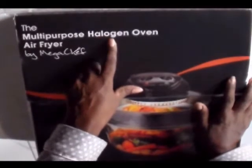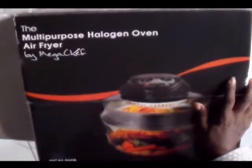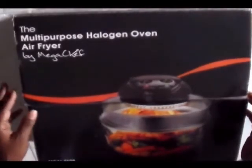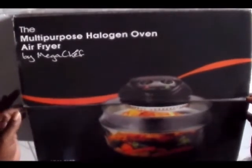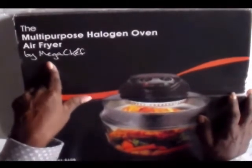They have it with the halogen on it and they also have it with the infrared. I've used both. The infrared did not last three months — when that infrared light goes out, it will not heat. This one is by Mega Chef.